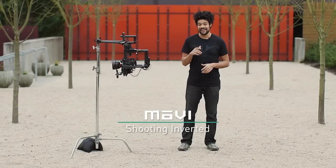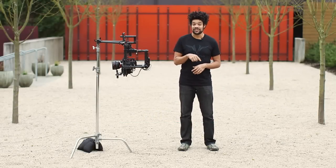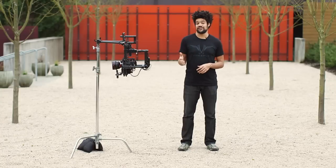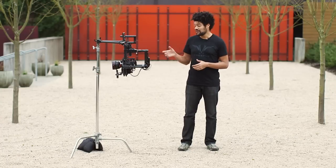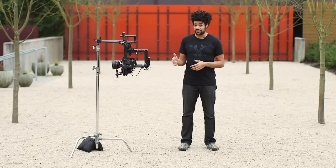Sam here from FreeFly. Today I'm here to show you the simplicity of inverting your Movi for regular to high angle shots and also hard mounting in a number of ways. Movi automatically detects its operating mode, which will allow it to adjust accordingly for shooting inverted.